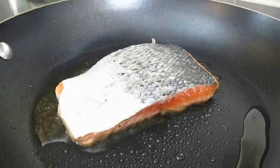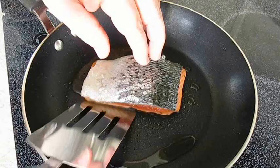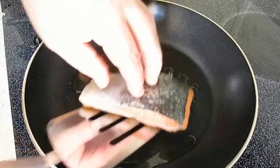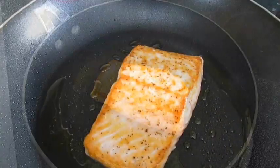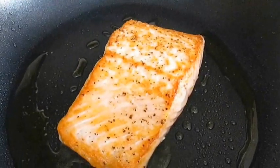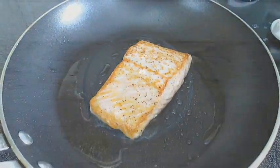By now you'll see a nice pink line across the bottom of your salmon fillet — it's a good indication it's time to flip. And as you can see, we've got a nice sear on the top. But now we're going for a crispy layer of skin, so we're going to leave it a minute longer than we cooked the first side.